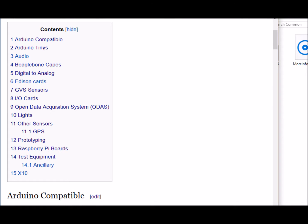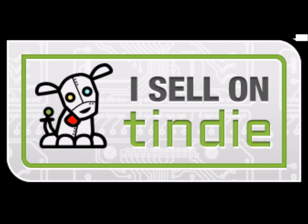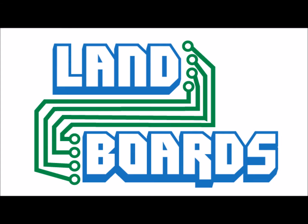If you want more information, you can see our wiki pages for these products, and we have YouTube videos on them as well. We have a store on Tindie where we sell all of these cards. Thanks for watching our video, and if you enjoyed it, don't forget to like, share, and subscribe.